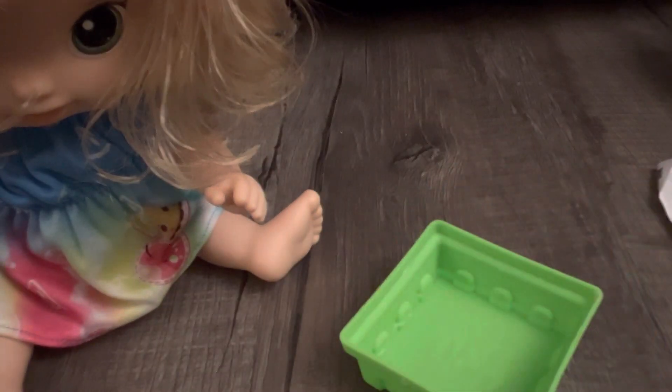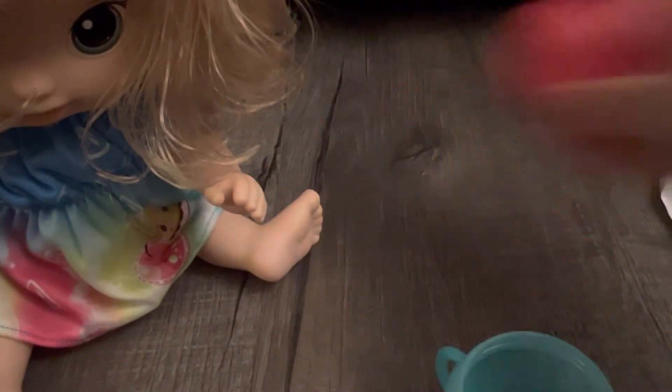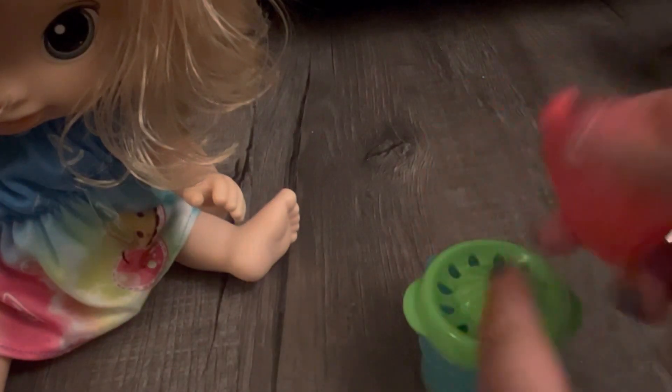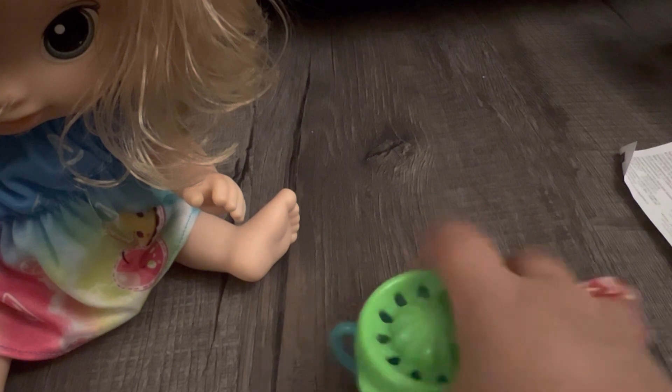I'm gonna put this aside. You take your sippy cup and this clean part you just place on top - it kind of just sits on top. Put the fruit where the hole is and squeeze. It's basically supposed to be like you're juicing the fruit. The red one didn't go so well so I'm gonna try the yellow fruit.